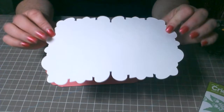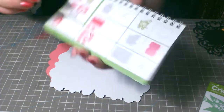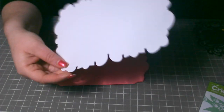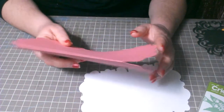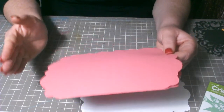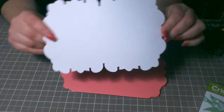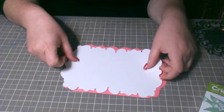Esto también lo corté de la misma página. Lo corté igualmente a cinco y medio. Esta va a estar un poco más grande porque está cortada en Charo — Charo viene siendo un poco más amplio el diseño. Y esto está cortado en blackout, que es un poco más pequeño pero del mismo size, y queda perfectamente bien con la tarjeta.